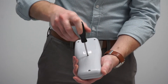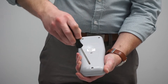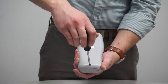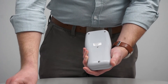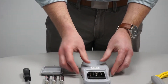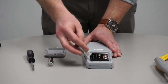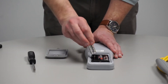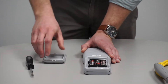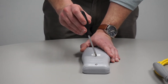Use the screwdriver to remove the two screws holding the battery cover. Once the battery cover is removed, install three new AA batteries while observing the proper polarity. After the batteries are installed, replace the battery cover and tighten the screws.